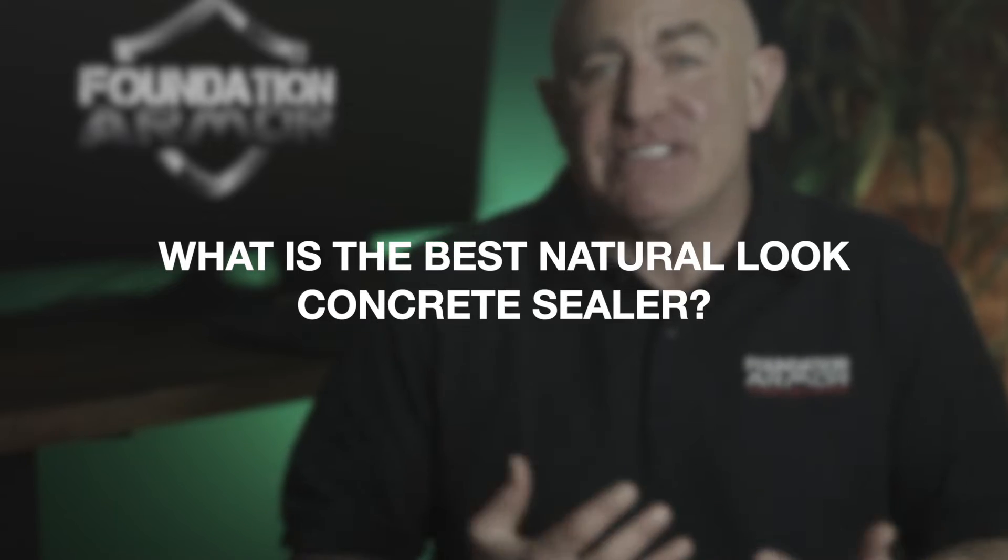Hello there and welcome to Foundation Armor. Today we're going to answer the question: what is the best natural look concrete sealer?